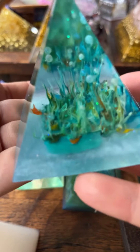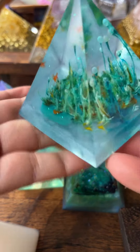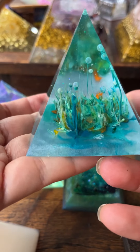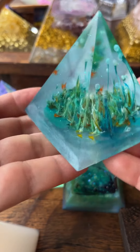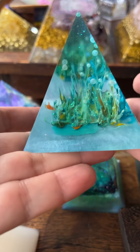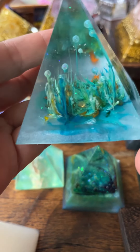Well, this one I used a little bit lighter colors, like sky blue and orange.